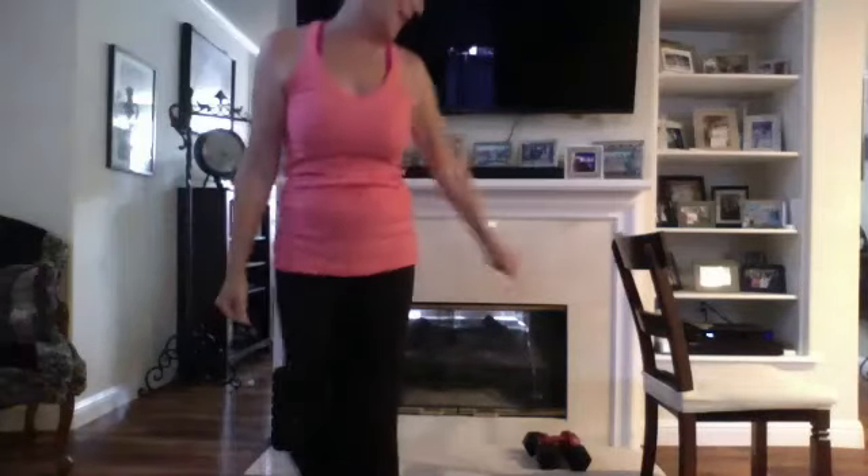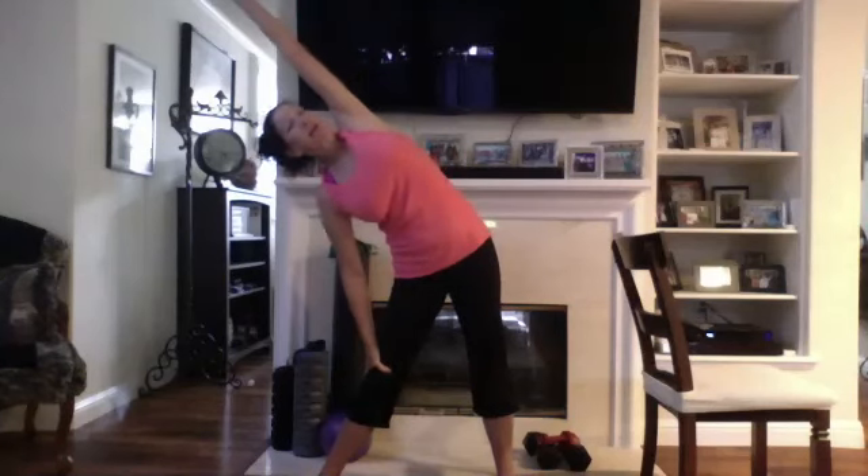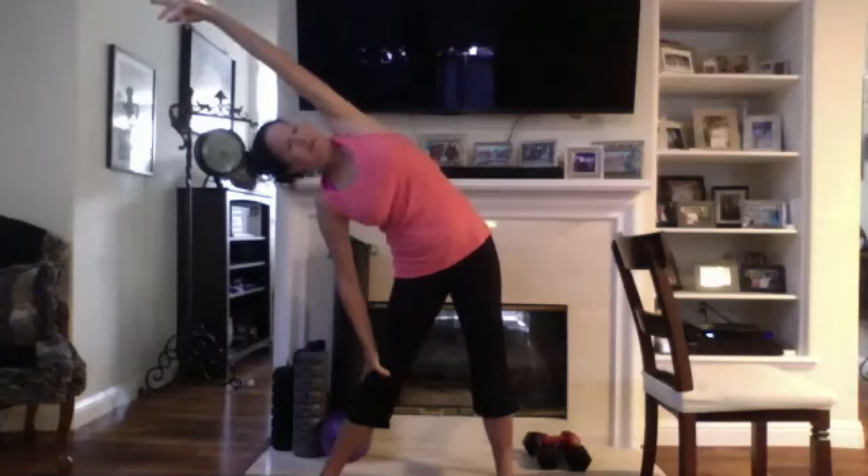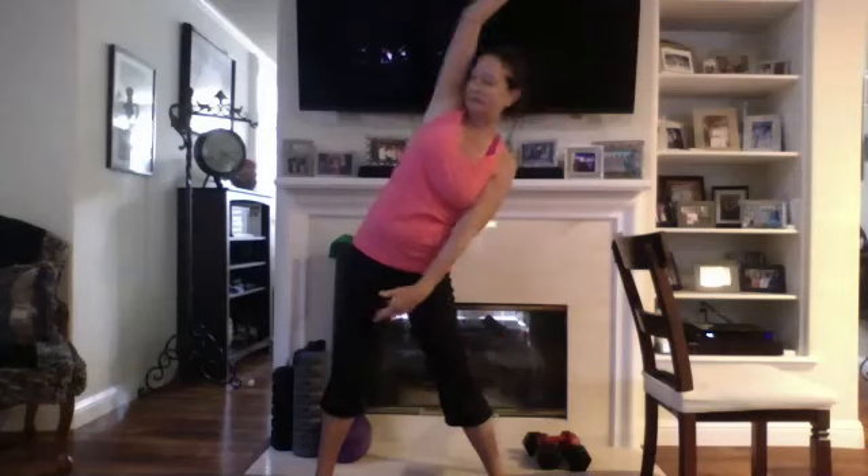Okay, good morning everyone. Let's go ahead and start with a big stretch and open. Good, and again up, just reaching up and open. Good, over to one side, stretch and over to the other side. Nice, exhaling and start focusing on the breath, in through the nose.